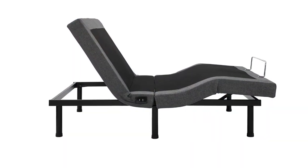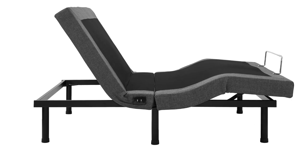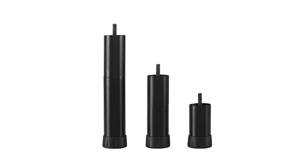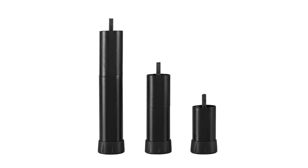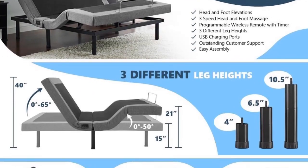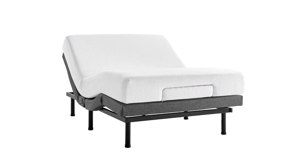Caring for this bed is also easy — just wipe it dry with a clean fabric for maintenance. Charge your gadgets with the built-in USB charging ports. Depending on your mood, choose among three leg heights: four inches, six and a half inches, and ten and a half inches. It fits compatible with any standard mattress.